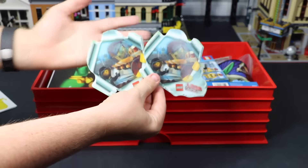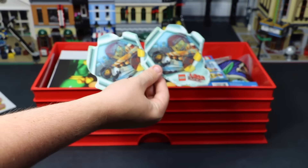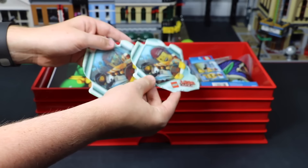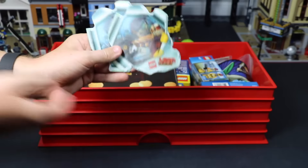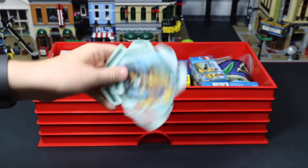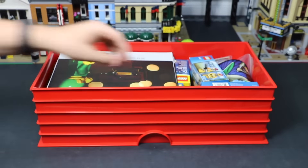Here I have a couple of these LEGO Movie stickers. These came out when the LEGO Movie did, way back in 2014. They're pretty cool stickers — they're holograms. They came in LEGO Shop at Home orders. So I have a couple of those. I think there's only two in this bin, but they're pretty cool, so I wanted to keep them.